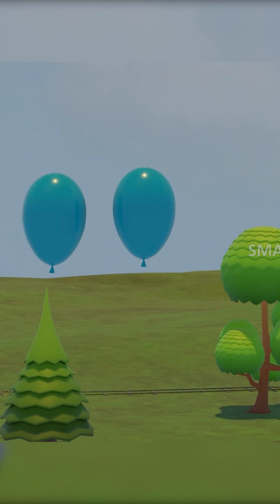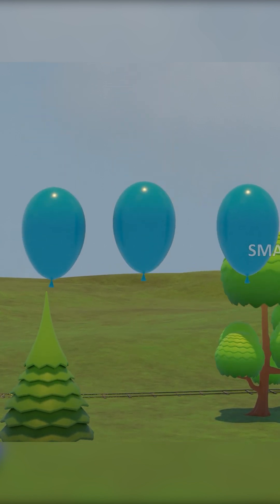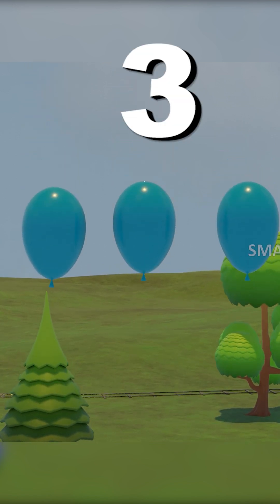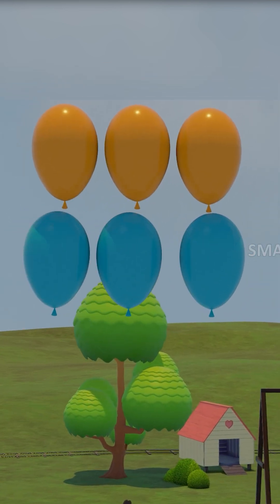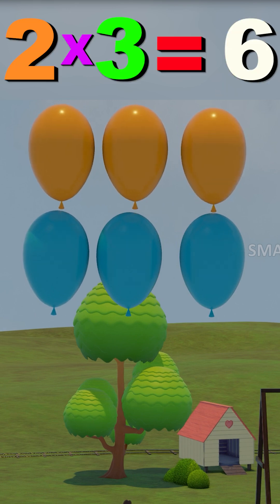One, two, three. That's the second out of three. One, two, three, four, five, six. Two threes are six.